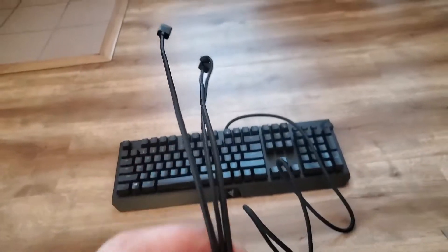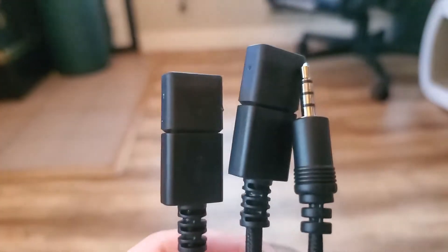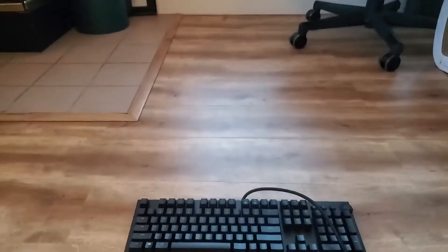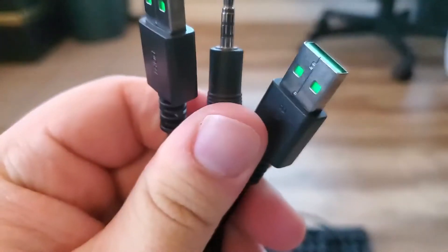Feels pretty nice. I also don't know if I've ever received anything like this before — on the keyboard where there's these three things at the end. These pop off. So these are just little USBs. Great. And you have the one analog input.